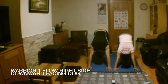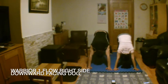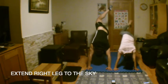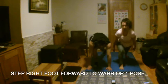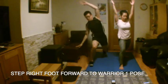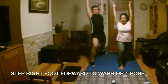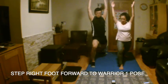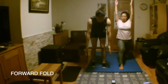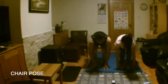Moving into warrior one flow on the right side. Inhale and extend your leg. Exhale and step your foot forwards into warrior one. Step your feet apart and take the right foot forwards. Now let's shift into the pose, keep your shoulders relaxed. If you can't see your toes, shift your feet back.